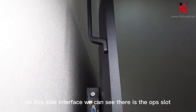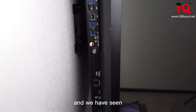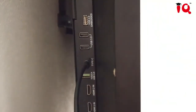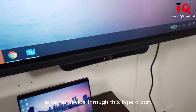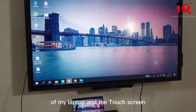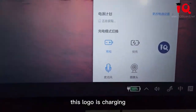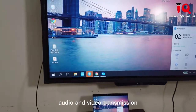On the side interface, we can see there's an OPS slot for the Windows system, and we have plenty of rich interfaces. With our full-function Type-C port of the HZ900 Pro, I have already connected my laptop to the HZ900 Pro as an external device through this Type-C port. The same image appears on my laptop and the touch screen. Not only can our Type-C port do power charge — as you can see, this logo is charging — but also we can do audio and video transmission.